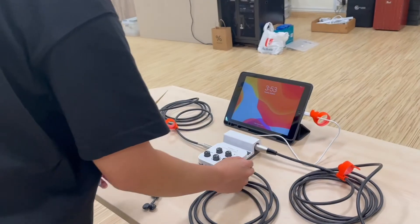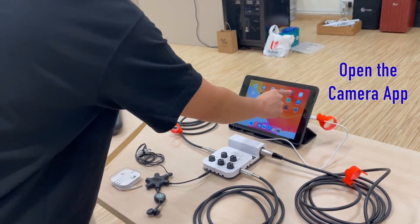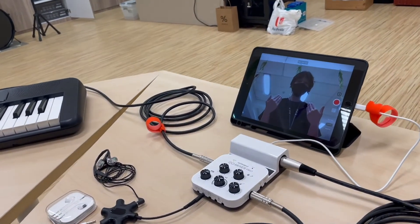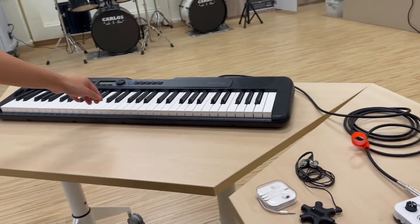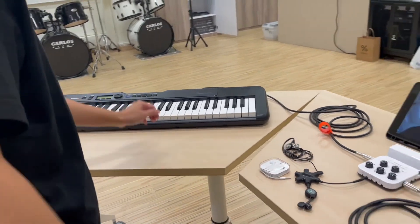Now turn on your iPad. Go to the camera app, go to video mode, and flip to the front camera. As you press the red button to start the recording, start playing on the keyboard. There should be sound coming out from your earphones.